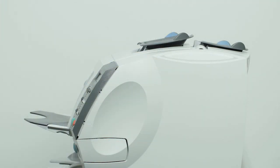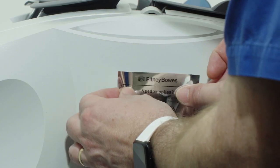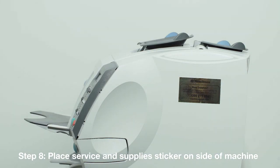If you've received a service and supplies sticker with your Pitney Bowes equipment, it will include your customer number together with the model number and serial number of your machine. You may be asked to provide this information when logging a service for your equipment. Place this sticker on the side of your machine.